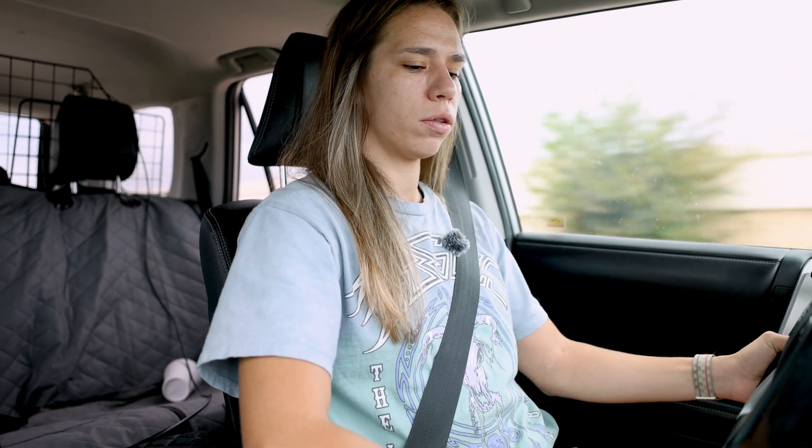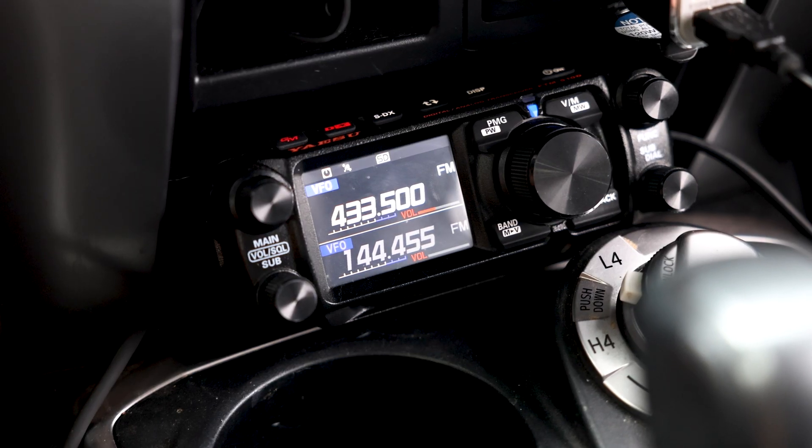Right now my radio is on the frequency 433.500 MHz — this is the frequency that Felicia is transmitting on. So if we hear her signal, we'll receive it. Let's go get her. We know the fox is generally around the McKinney area, so we're driving around hoping to hear Felicia's signal.